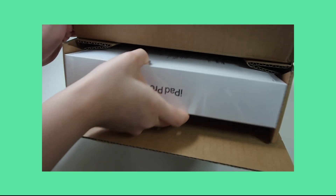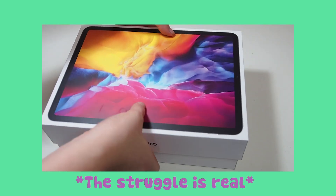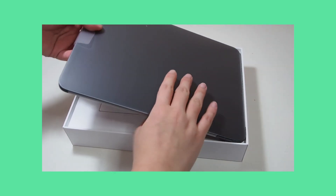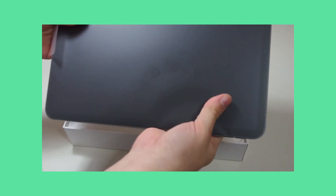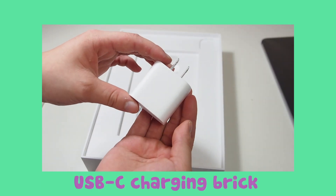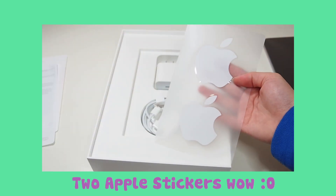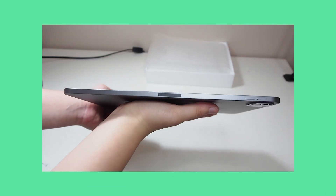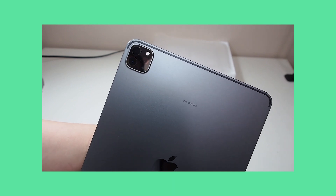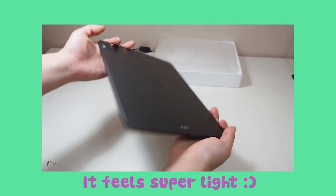Here is my sister opening the box. The iPad did take a while to arrive — I think it was around more than a month because she wanted to get her name engraved on the back. We got a USB-C charging brick and charging cords as well. Here is the side view of the iPad and here's the back view with the camera.